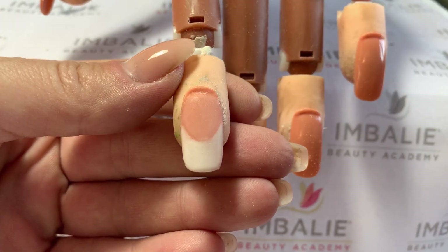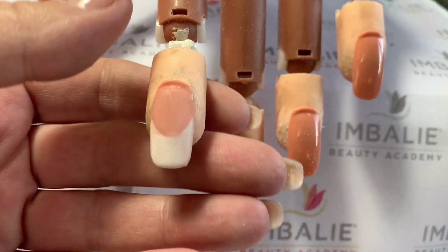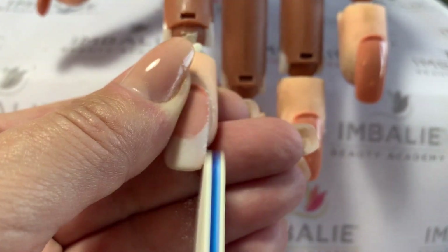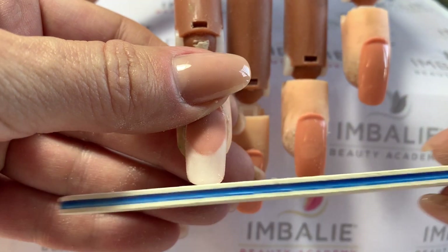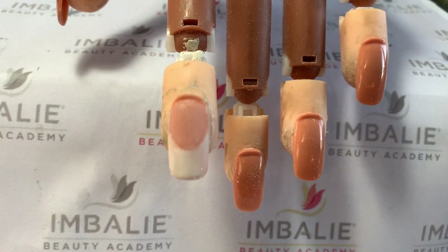We're back and this is now dry — you can hear that clicking sound. What we're going to do is take your file straight down the sides. You always line up your nail first and then just make sure there are no little extra bits.